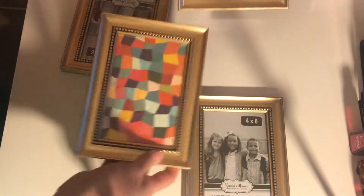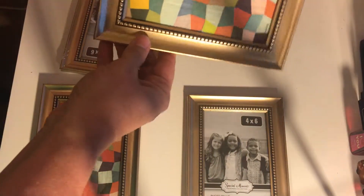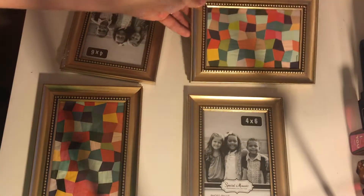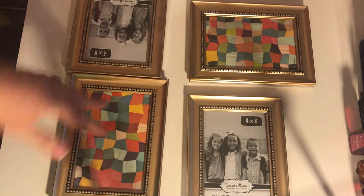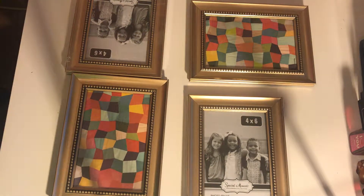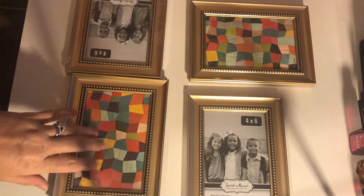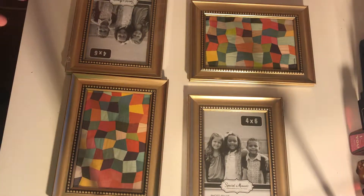You could put like a 'welcome' on them, stencil it on there, or if you have a Cricut, use any kind of vinyl sticker — you could put anything you want on them. It's so easy and so cute, and you can change these out.